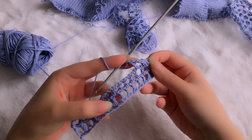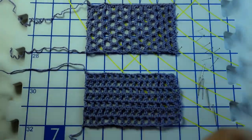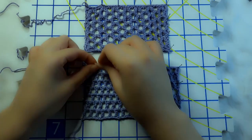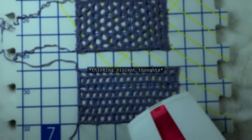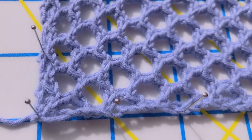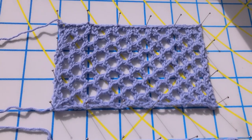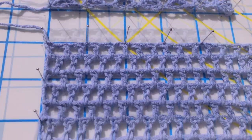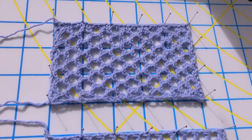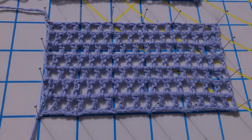Both of these required blocking, so like many forms of combat, I pinned them down as best I could and steamed the living daylights out of them. Getting the right dimensions was tricky because they were both so meshy in more ways than one, but I stretched them as far as they would go within reason. I definitely preferred the knit over the crochet, even though it was significantly harder and took way longer to complete.